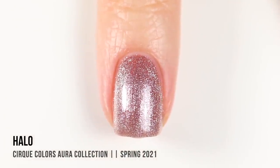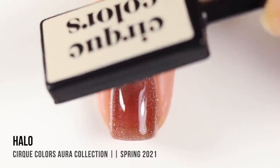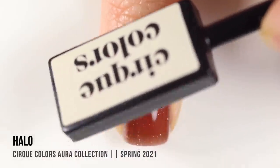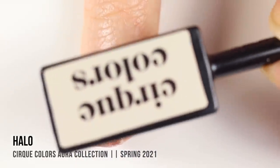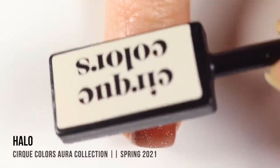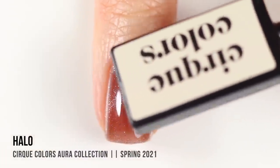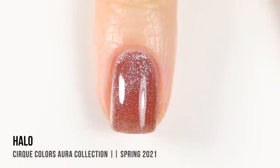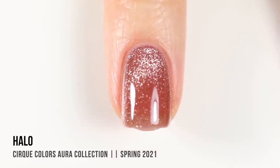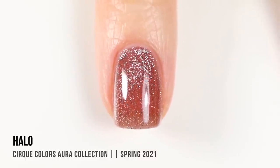In the second coat you can already start to see how it creates that three-dimensionality, and adding that magnet just heightens it. It is recommended that you do it in a diagonal pattern. Once it's dry, you can see all of that magnetic pigment is almost like suspended in between the coats, and any way that you move your nails it's gonna shine the light on it differently. It just looks so cool.